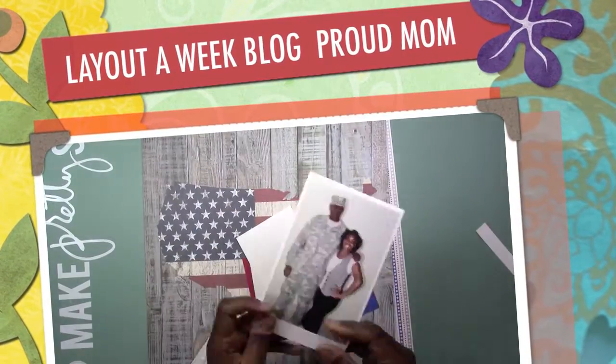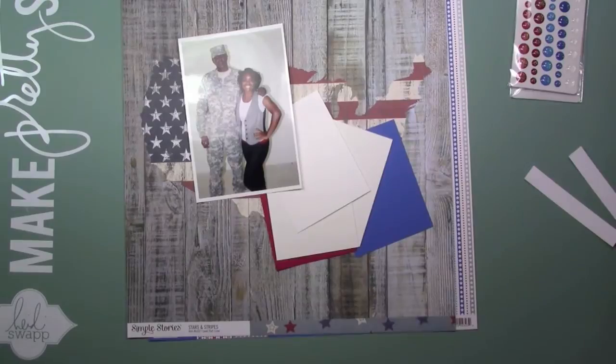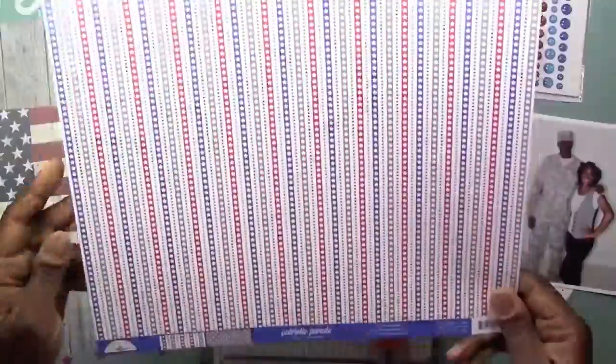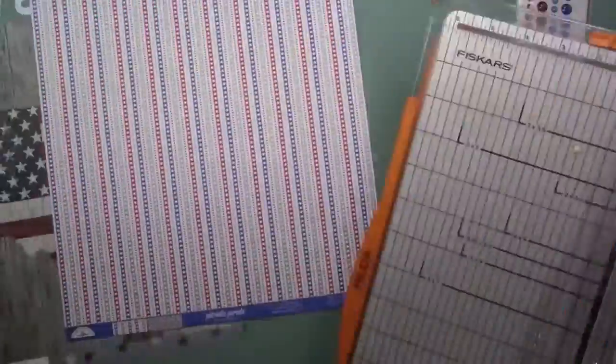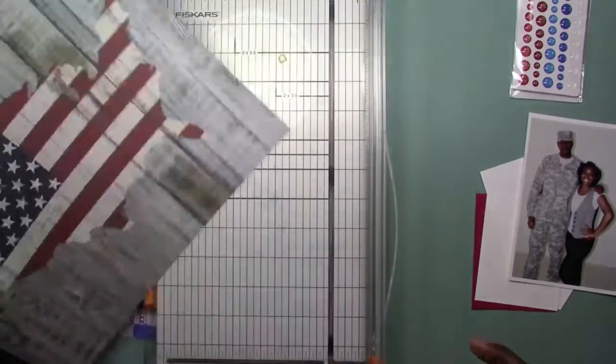Hi everybody, this is Felicia. I know I've been missing in action here, but today I am doing a layout of my son and the day he told me he was actually going to be joining the military.